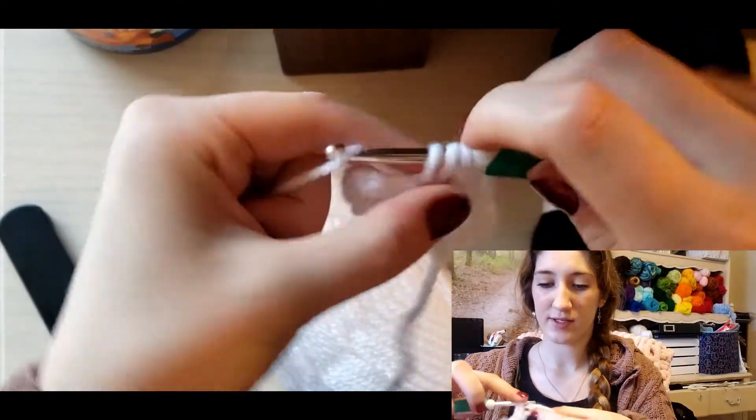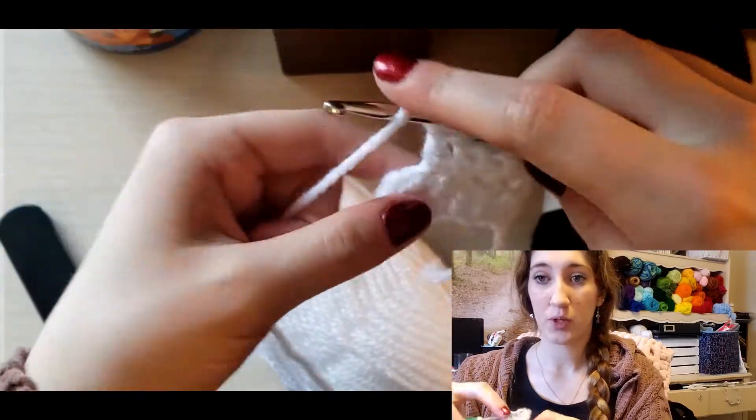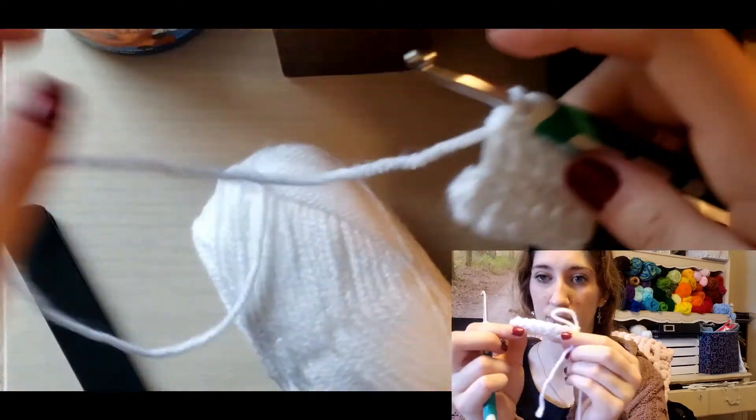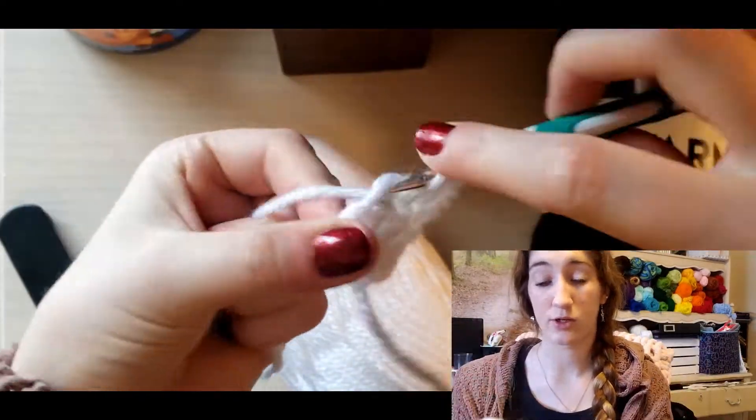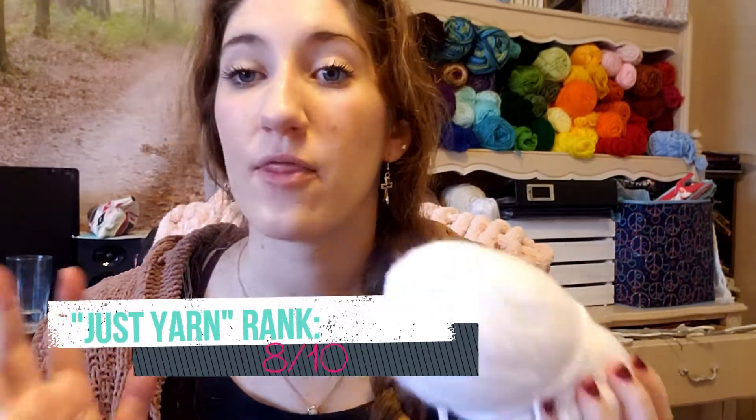Some acrylics are kind of scratchy — that's why I don't love Red Heart Super Saver, even though I have a bunch of it. This works up really nicely and it looks nice. It does have a slight shine to it, but I really like how fluffy this is, especially in white — it's called Cloud, no kidding. I'd probably go back and get more. I'd give this an 8 out of 10. I like it a little better than the cotton, but it's not the best acrylic I've worked with.